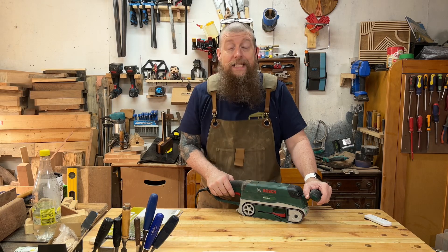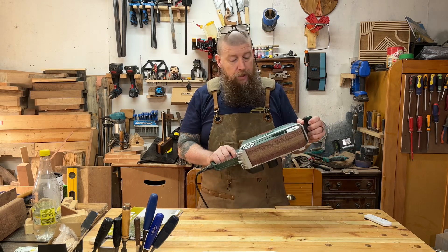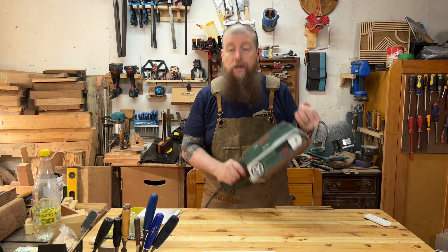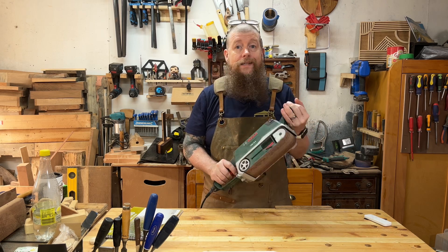Hi and welcome back to Woodwork Journey. I'm Dean and this is my Bosch PBS 75A belt sander, which I like a lot. I think this is a great little belt sander and it does a grand job.